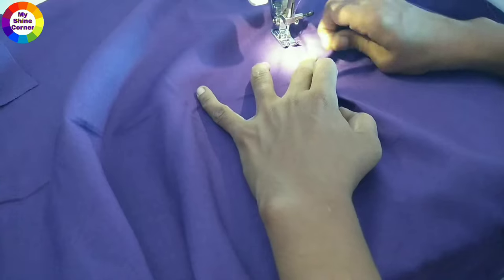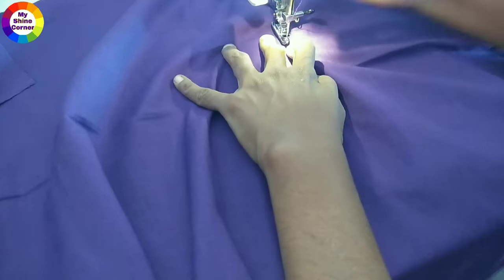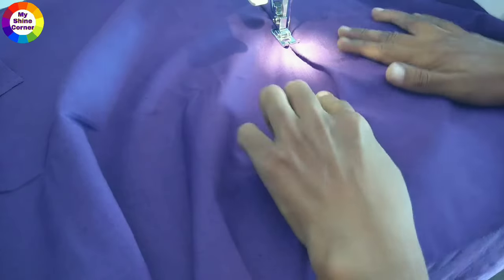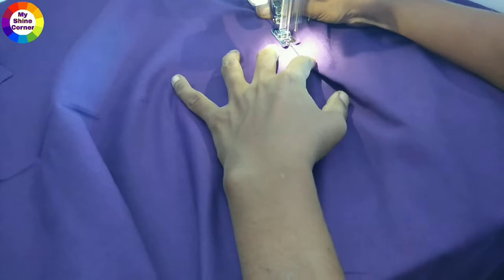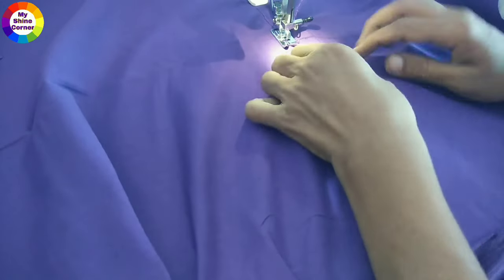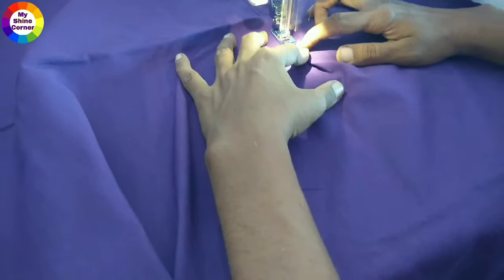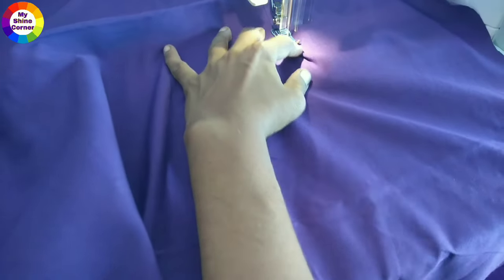Fold it down, fold it inside, fold it down — fold this piece. You can do this job as easily as you can. You can place it at 15 inches. You can put it in your pocket.